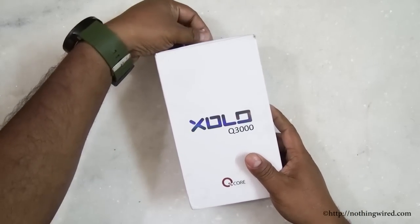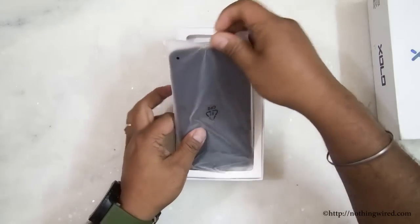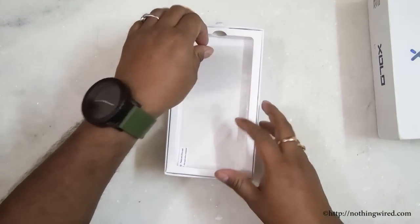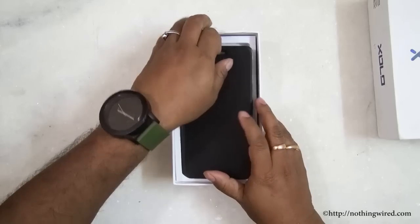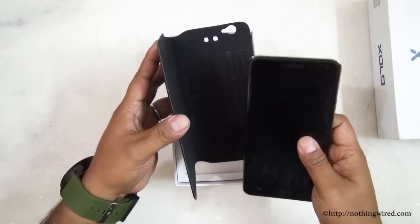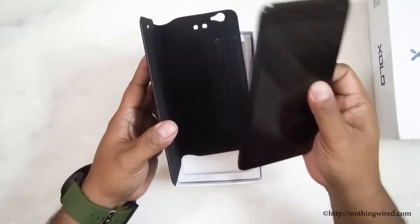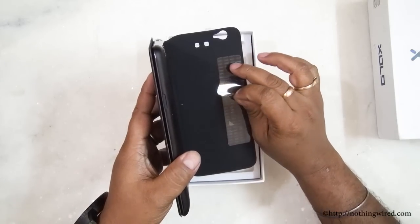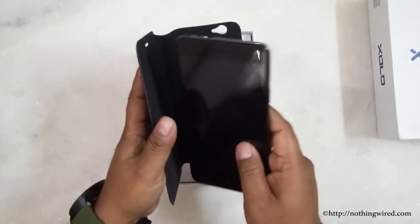Let's go ahead and tell you what's in the box. First we have the phone — we'll come back to that in a bit. You have a free screen guard. Then inside you get a flip cover, but it's a strange one in the sense that it does not replace the back cover. The only way to stick the phone to the flip cover is via a sticky part on the back, which I find a little weird and not so convincing.